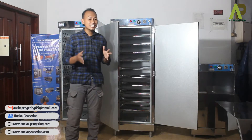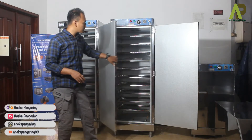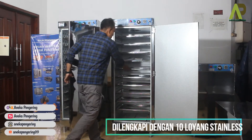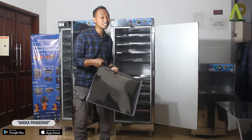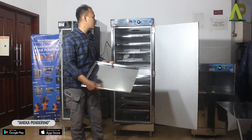Jadi untuk kali ini saya langsung membuka dua mesin oven 10 rack satu pintu, di mana masing-masing dari ovennya sudah terlihat ada 10 loyang stainless. Untuk ukuran loyangnya sendiri adalah ukuran loyang yang kecil. Kami memiliki dua jenis ukuran loyang: yang pertama loyang kecil seperti ini, atau loyang yang panjang yang biasanya digunakan untuk oven yang dua pintu.